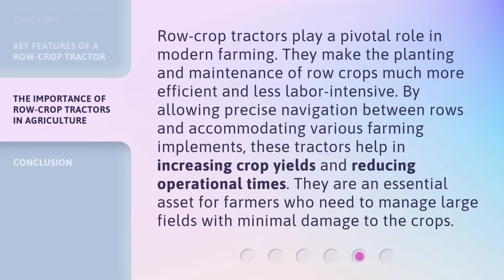Row crop tractors play a pivotal role in modern farming. They make the planting and maintenance of row crops much more efficient and less labor intensive. By allowing precise navigation between rows and accommodating various farming implements, these tractors help in increasing crop yields and reducing operational times. They are an essential asset for farmers who need to manage large fields with minimal damage to the crops.